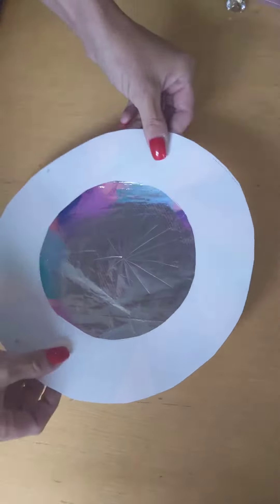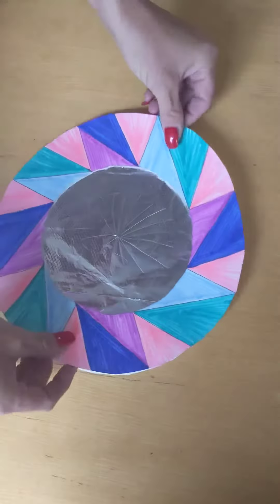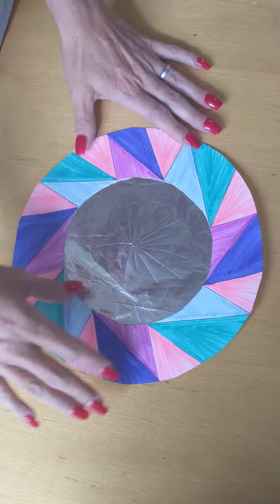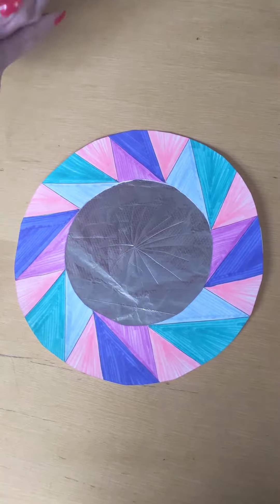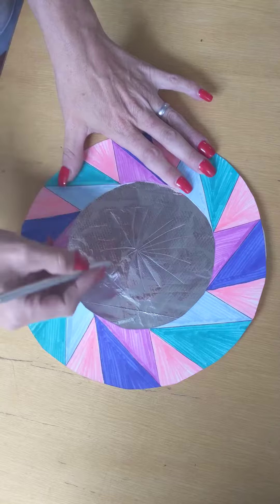Then we're going to take our donut and glue that down too. Now with the magic of time-lapse, we have our finished and decorated outer donut. Then you can take a pen or a pencil and just push down into your foil.